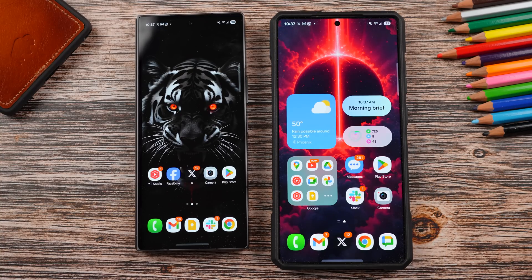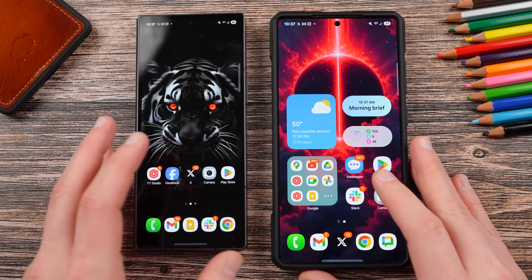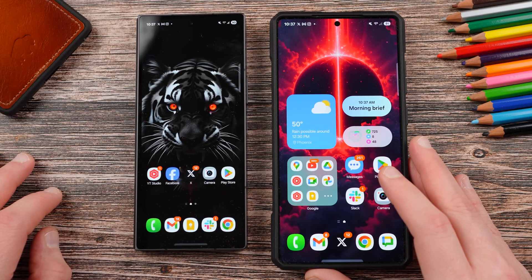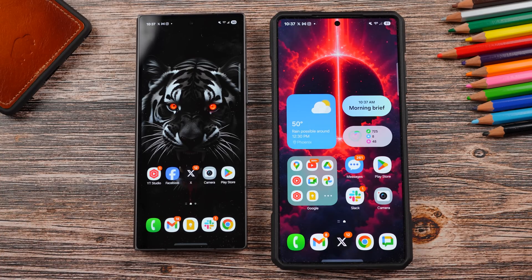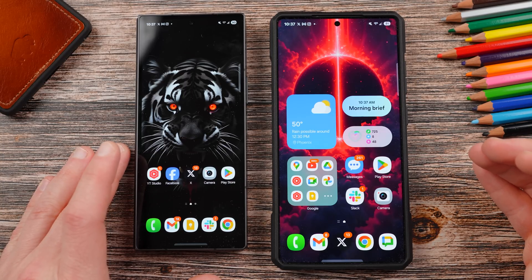Both of these phones got the beta yesterday — about 12 hours ago, last night. I'm recording this on Friday; I got the beta around 8:30 PM Thursday night. I want to go through what's new on the foldables in One UI 7. Also, the S23 series will be getting the update very soon later this month, so S23, S23+, and S23 Ultra owners can look forward to that as well.